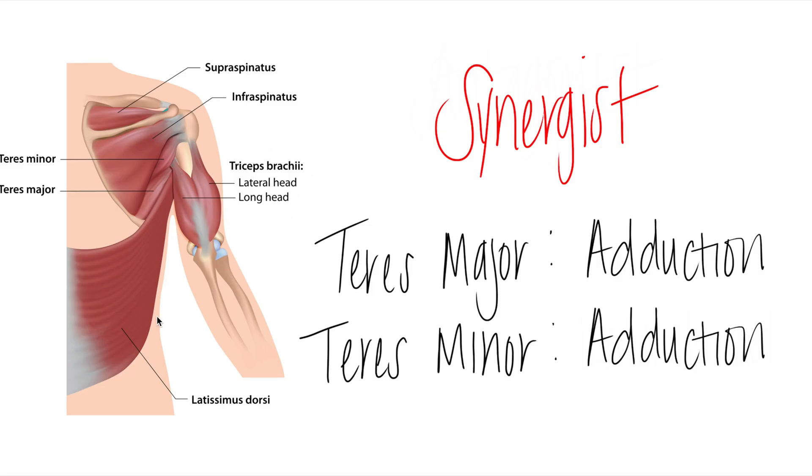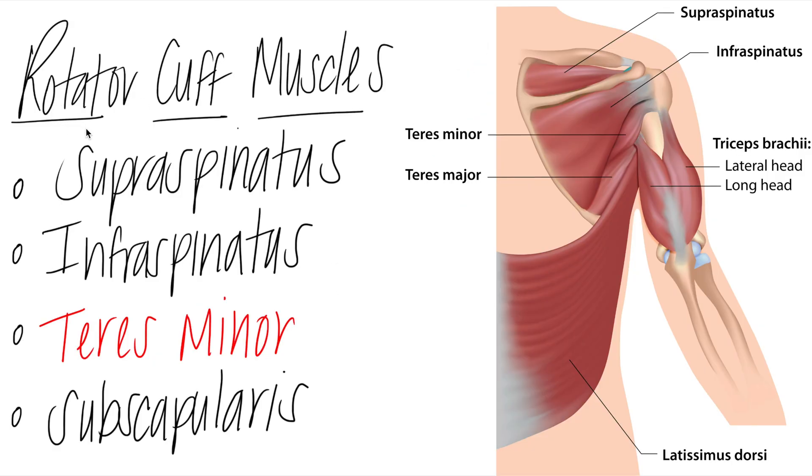When the action changes to adduction — bringing the arm back to the midline — teres major and teres minor both adduct the glenohumeral joint and become synergists. I have another video that covers all four rotator cuff muscles and their actions: supraspinatus abducting, infraspinatus and teres minor working together in lateral rotation and adduction, and subscapularis in medial rotation. I encourage you to watch that if you need more detail.